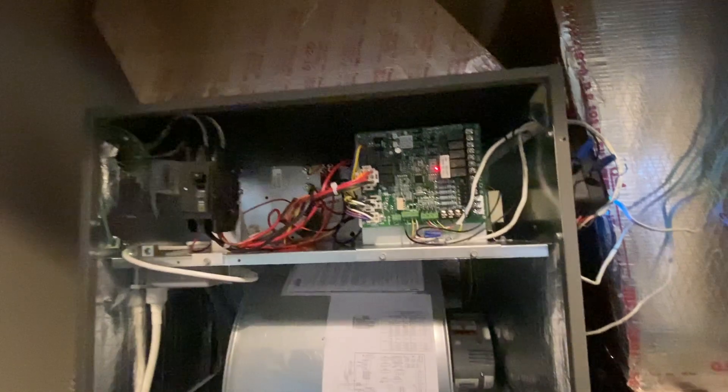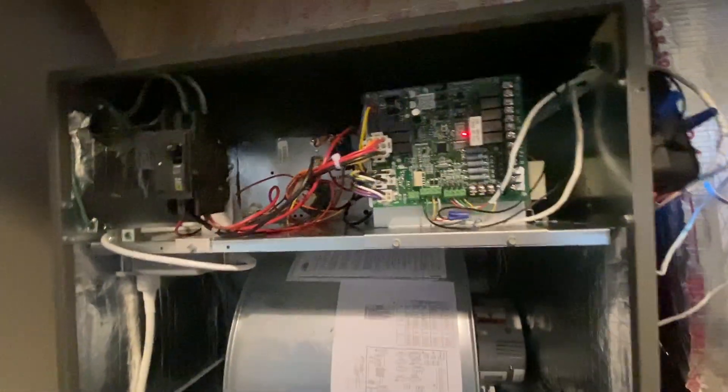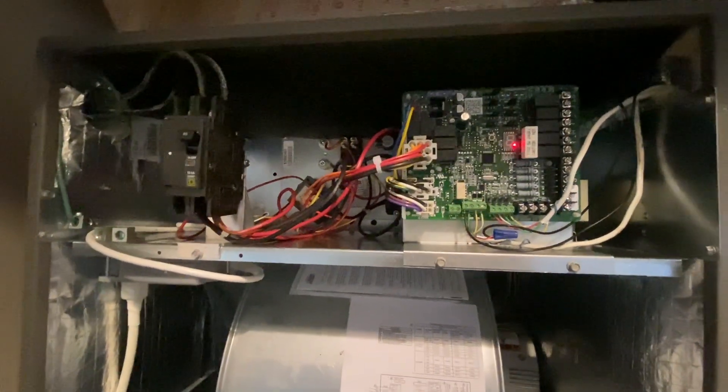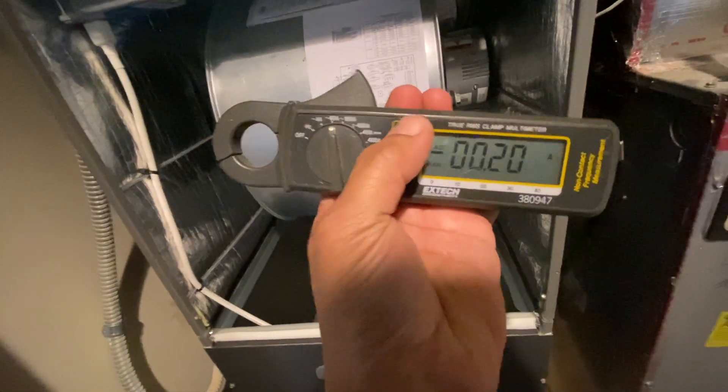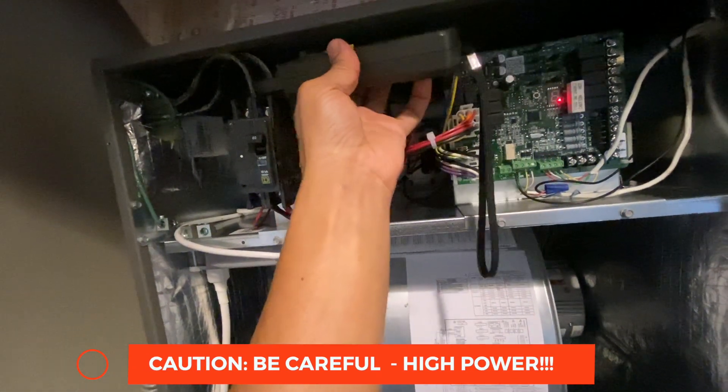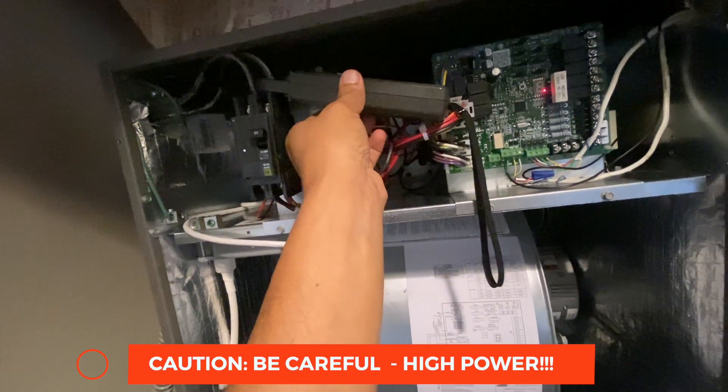Now I'm here at the air handler — the Lennox XC20 air handler — and I want to check how many amps it really pulls when running the system at full capacity. I have this clamp-on ammeter and I'm going to clip it on right here. Right now it's reading some amps because I'm running a UV light and some electronics.